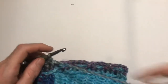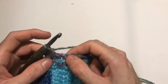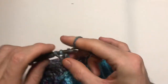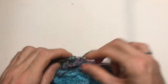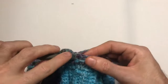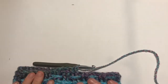Slip stitch into the chain one space and chain one again. Each new round you alternate — whatever was back post is now front post. It's easy to follow: just look at what you did on the previous round. I don't have an exact row count since everyone's a slightly different size, so keep making rows until the hat body is about eight inches in total — that's normally standard for a hat.